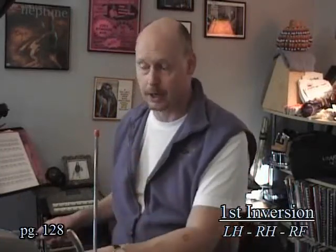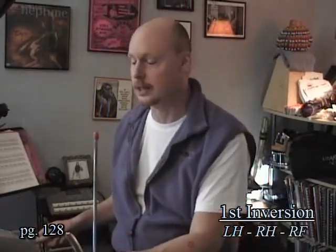We move over to the second note of the progression — the first inversion — which will start on the rack tom, like this.